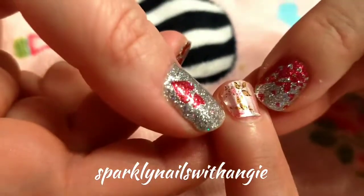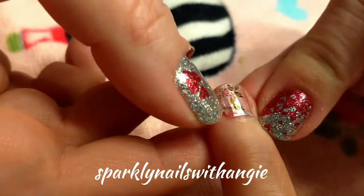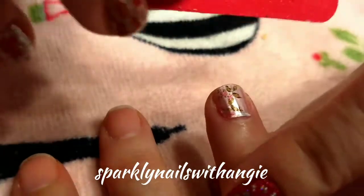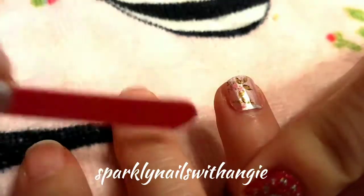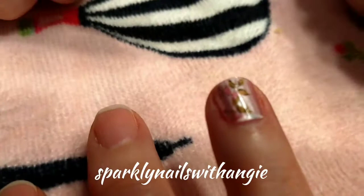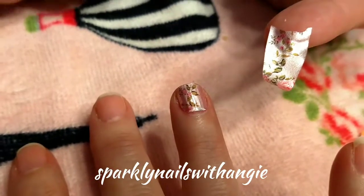If you've got any edges on the cuticle side, you can just pop them off with your nail. To get a nice flat edge, just take a nail file and file it ever so slightly. Voila — one nail is done! Now the great thing about Color Street is that we still have this sample left over, the other half. So we can go ahead and apply that on the other hand.